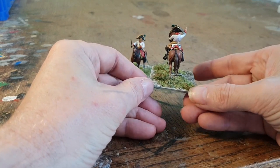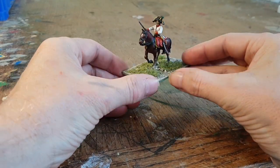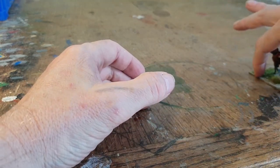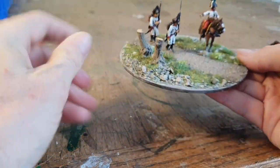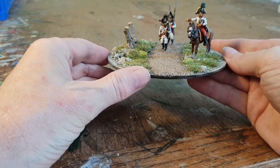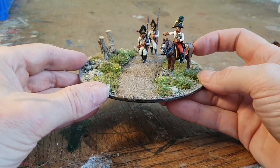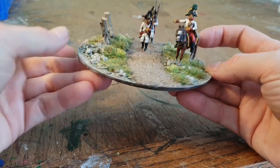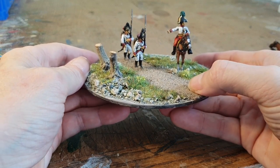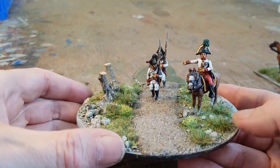I've always based my brigade commanders singularly — it just makes it easier to identify them when you've got figures on the table. Moving up the command chain, I have a divisional commander based on CDs. This guy here is a Perry miniatures metal set I bought a while back, and these guys are a couple of leftover Victrix miniatures that came out quite well.